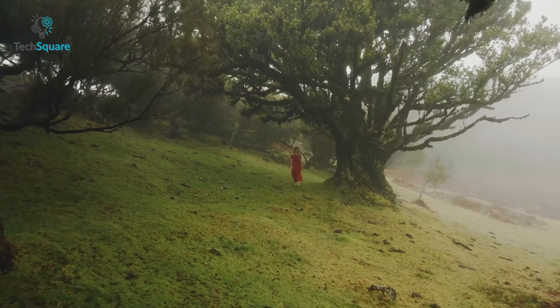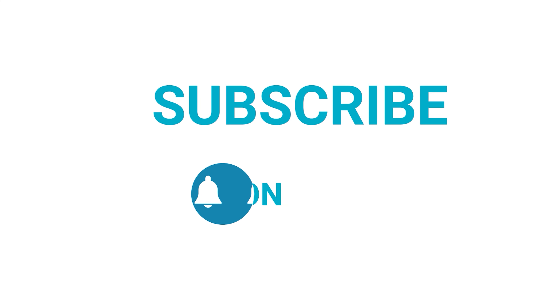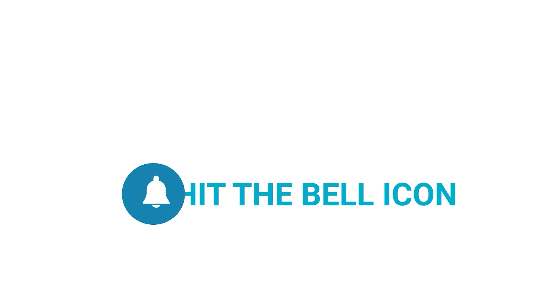Thanks for watching the video. Like and share it with your friends if you found this video to be helpful, and don't forget to subscribe to our channel if you want more videos like this on your feed.